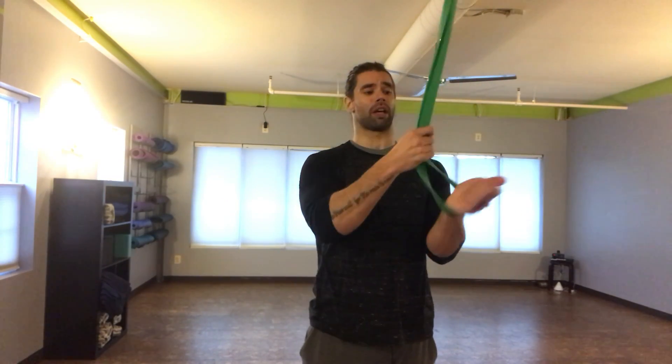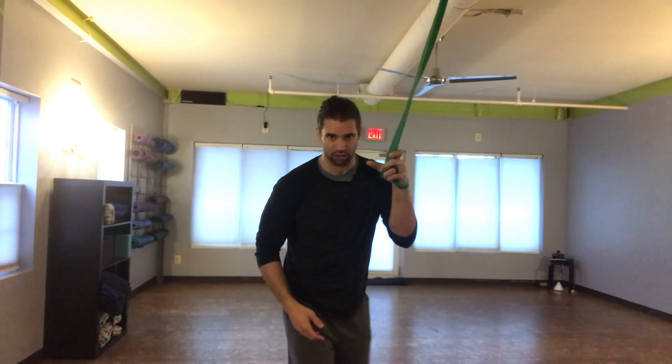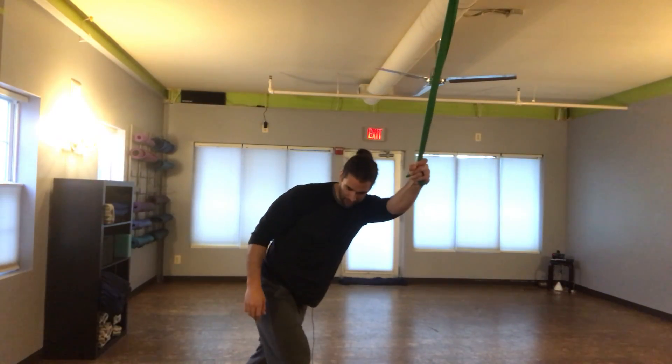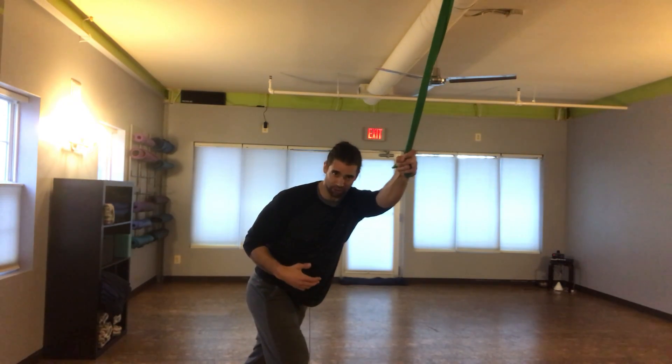So the way to loosen it up: you're going to take a band, place it around an anchor above your head, place your left hand through that band, and you're going to stretch your body away from it. Make sure you're taking your time and breathing when you're doing this.